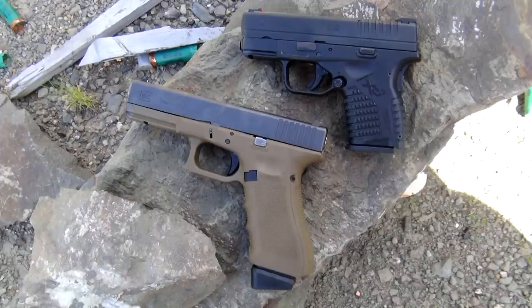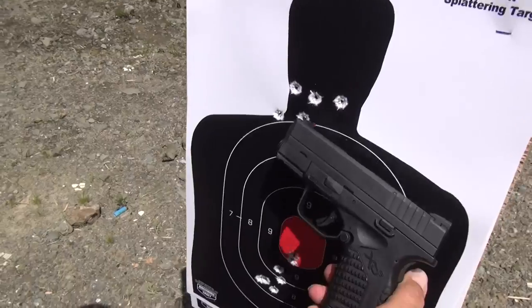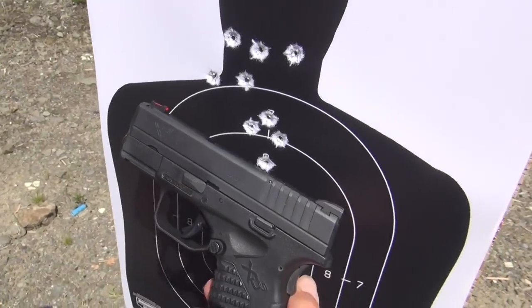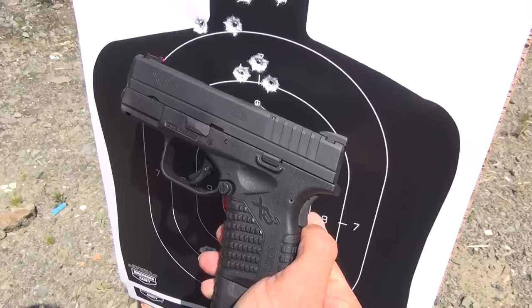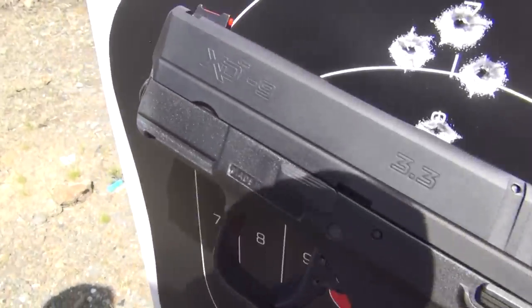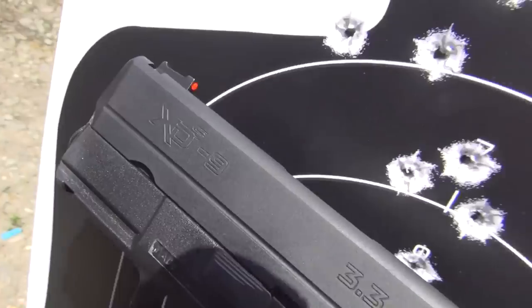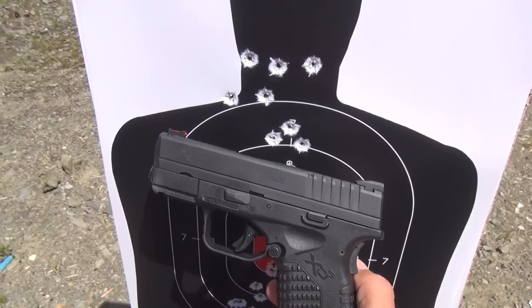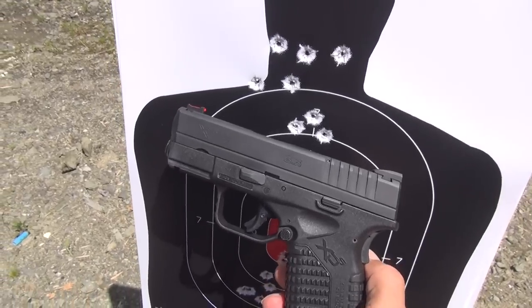Same thing going on. It's a little heavier as far as the trigger pull is concerned, so it's pulling them down a little bit, but the gun — at least you hit the target every single time. It's hitting the target, you just have to get used to the trigger. Get used to the trigger and it's functioning flawlessly, so that's good. No problems with reliability at all, which is what I was hoping for with this XDS. A little more practice and we'll see if we can tighten up the group a little.